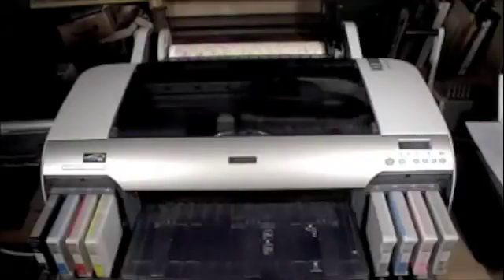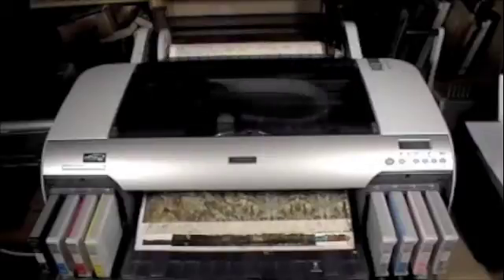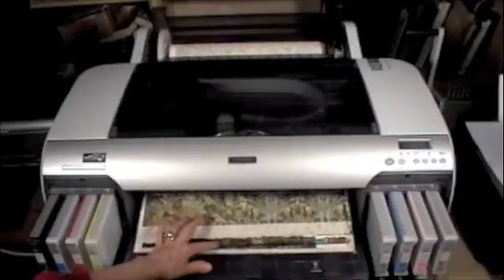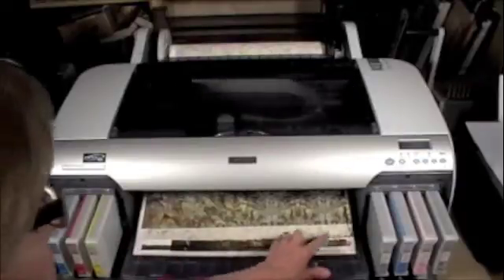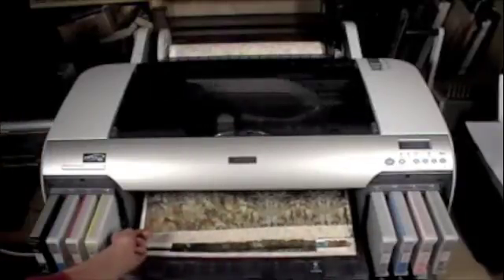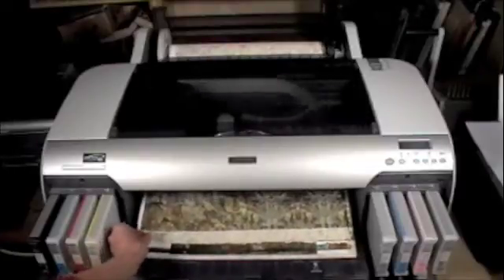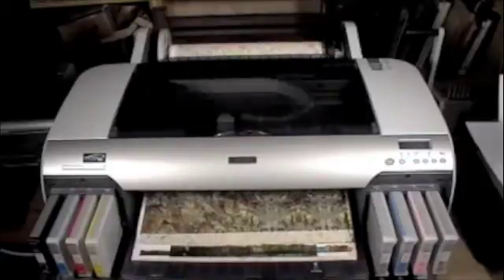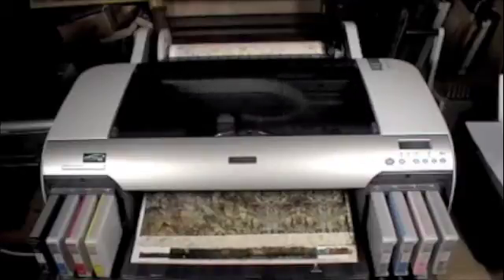As it continues printing, you can see there's a little bit of space at the top where it didn't print over the edge — sometimes it just does that. But you can see it's printing over the paper edge-to-edge here, so I'll just tear the very top off when it's done.